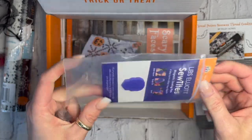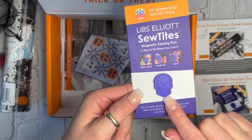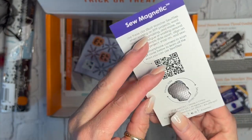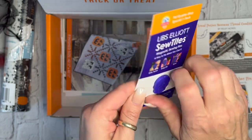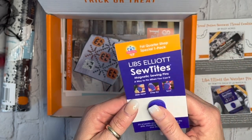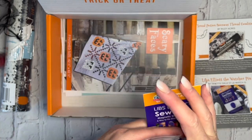Next we have a Libs Elliott Sew Tight. I have several of these and use them for English paper piecing. This one is a little skull — it's a magnet, so you just slide it on. They're really strong magnets and do a great job holding things, mostly for English paper piecing.